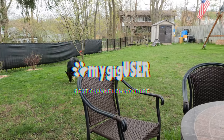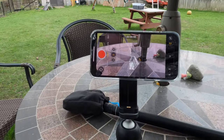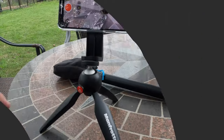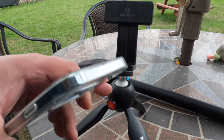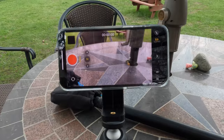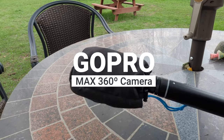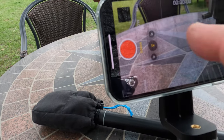I would use the GoPro Hero 10 today to show you a few things, but it's just not good enough for the setup I have in mind. I want to get close-up, and close-up works best with the iPhone. So here's my iPhone stand with a magnetic hold. This is a magnetic tripod. We are talking today about the GoPro Max.